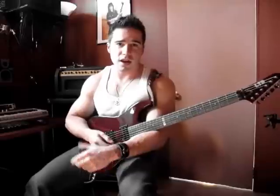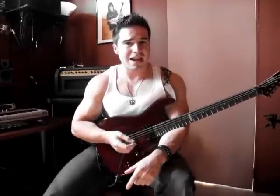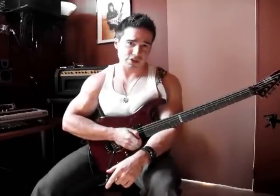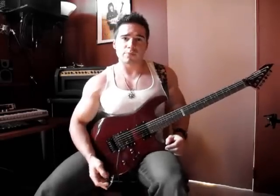Be sure to check out my website, maxxxwell.com, spelled with three X's, and of course all of my other videos. I'm going to have some new stuff out soon, and I have a new album coming out very soon — an instrumental shred album with some great guest musicians on it. It's called Speed Force. It'll be out very soon. Stay tuned. Keep rocking. Peace.